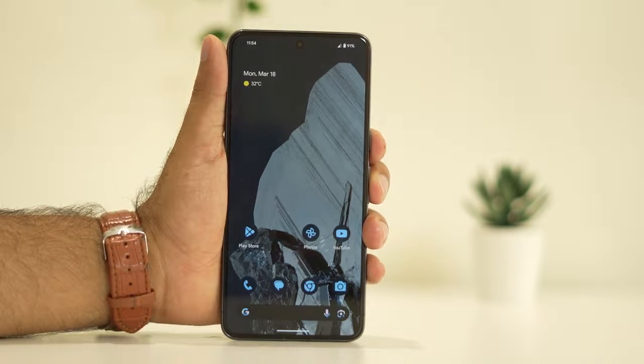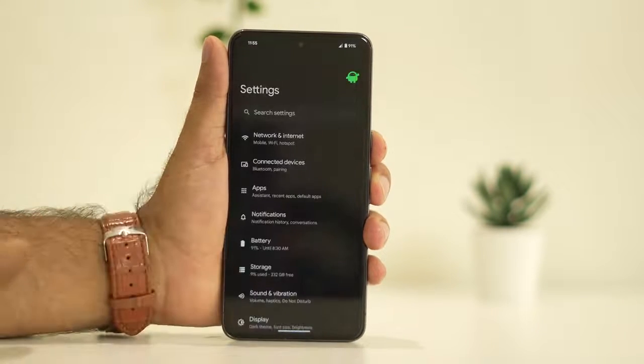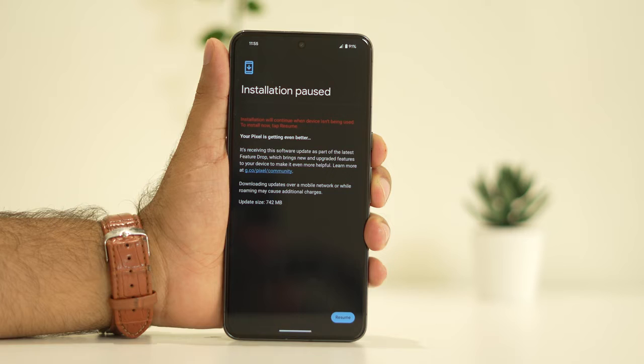The next fix is to update the OS. Go to Settings, keep scrolling down and navigate to System, then keep scrolling down and navigate to System Update. Just update your system.